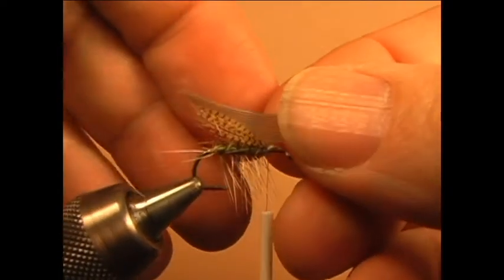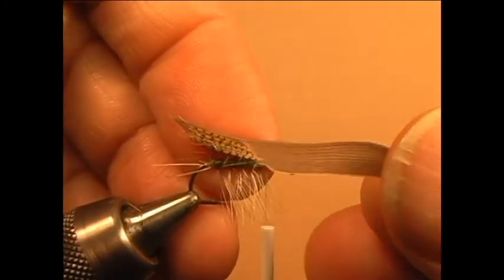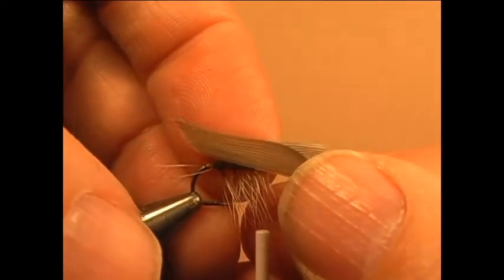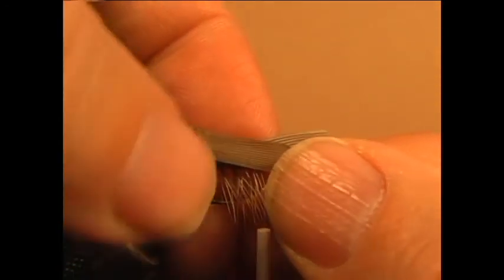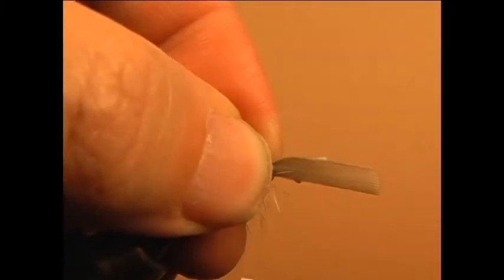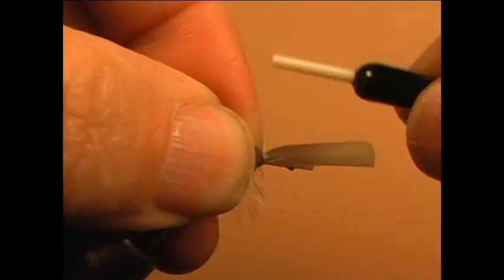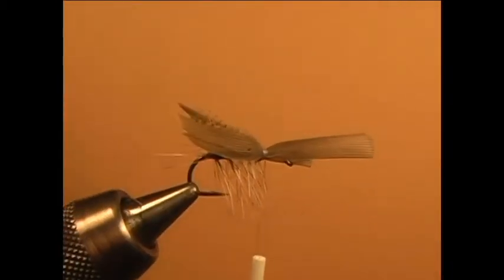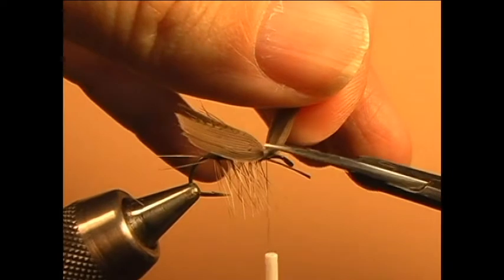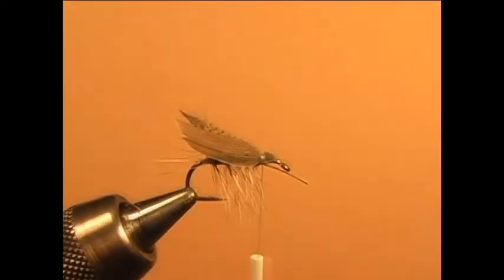One method of attaching the wing to this pattern is to pick up the quill section which will form the far side of the wing and hold it in place with the pad of the index finger of your left hand. Then pick up the quill section for the near side of the wing and hold it against the shank with your thumb pad.